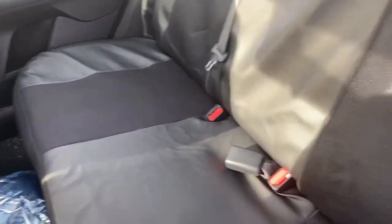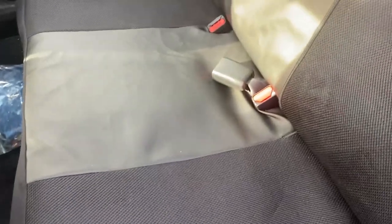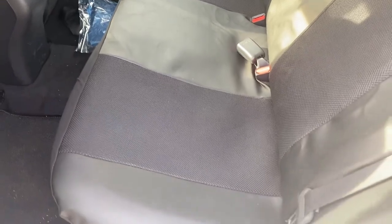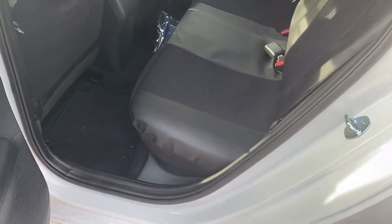This is the finished result of putting the seat covers in my 2021 Kia Forte — all seat covers are in. Don't forget to put the two screws back in on the back seat on both sides. I wish you luck on this project. If this video helped you, hit the like button. It only cost me a little bit of blood, but it's all good — bye!